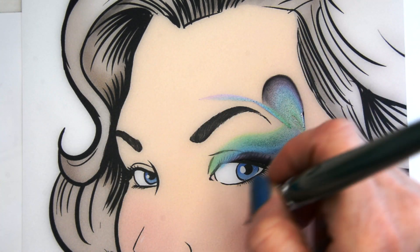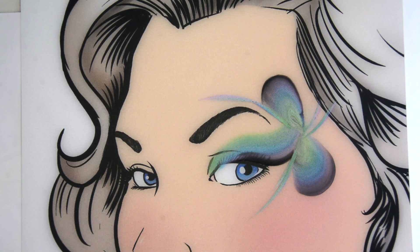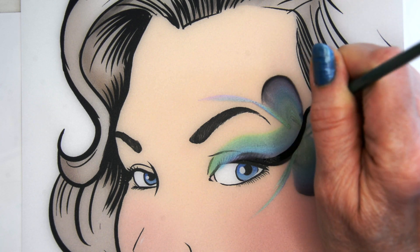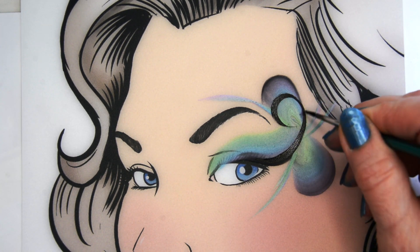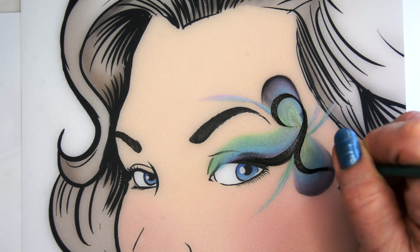You can also take your brush and just flick out some of that color — just like little strands of feathers that peacocks have. Now I'm taking the number one round brush by Craze and I'm just drawing in my lines.